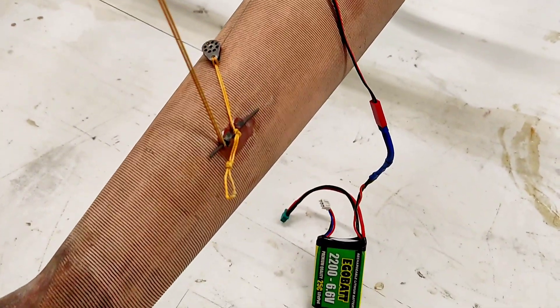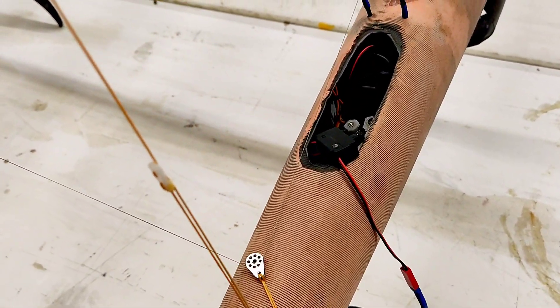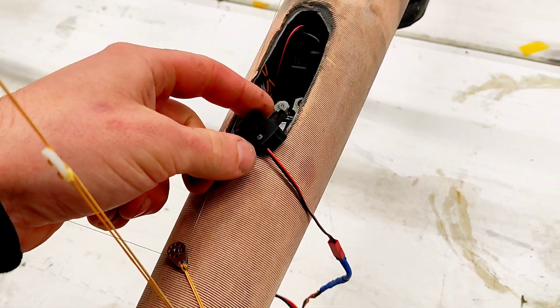But for now this works because this is just a little sail test. I think we're going to sail around about 20 seconds or so. I just want to see what happens.